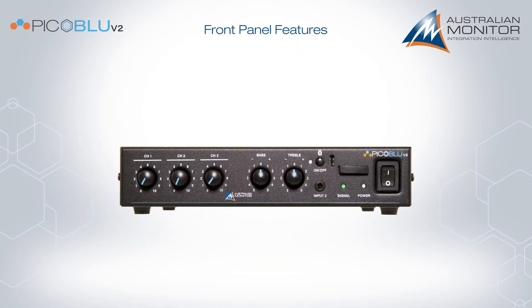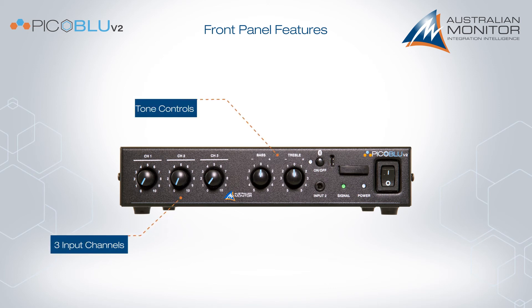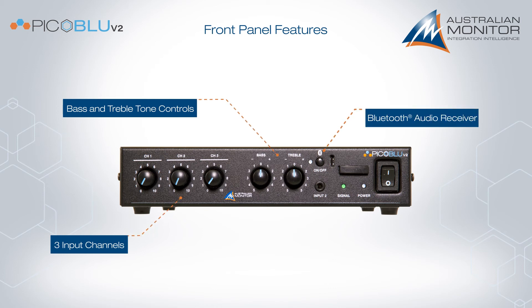The front panel features of the PicoBlue include volume control for the three input channels, bass and treble controls, the Bluetooth audio receiver, including a USB-C programming connector, and a 3.5 mm front input socket.